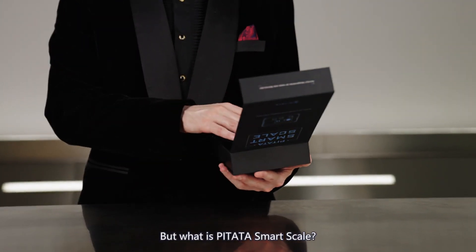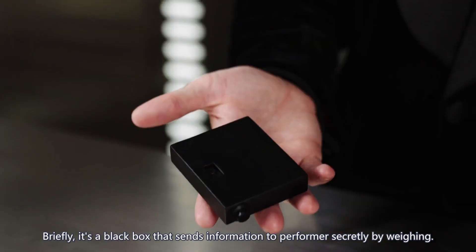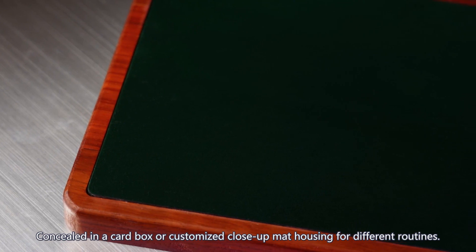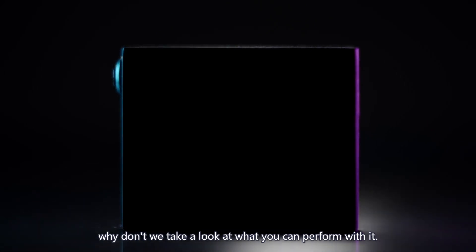But what is PETA Smart Scale? Briefly, it's a black box that sends information to performers secretly by weighing, concealed in a card box, or customized clothing and mat housing for different routines. For a better understanding, why don't we take a look at what you can perform with it?